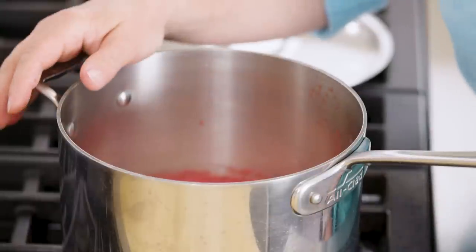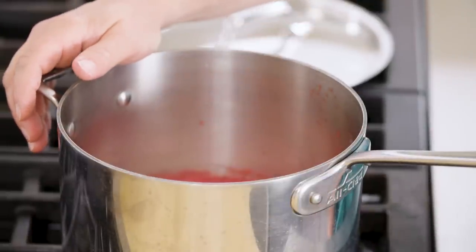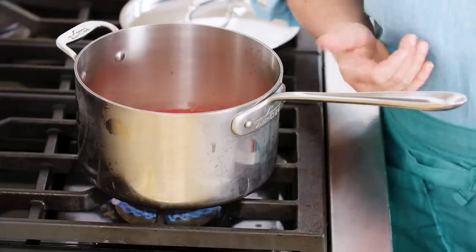The gelatin has been hydrating for five minutes — you can see it has that wrinkled appearance on top, which is good. Now I'm gonna put it over low heat and let the gelatin melt gently into the puree. You could also do this in the microwave — obviously not in a metal pot — blast it on high power for about 30 seconds until it's just bubbling around the edges.